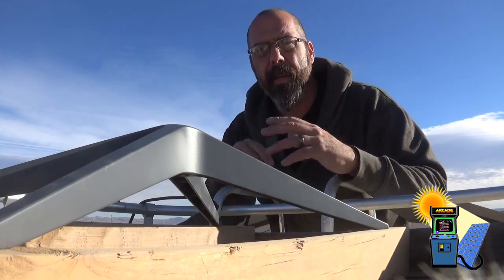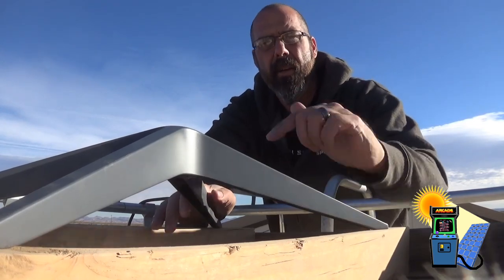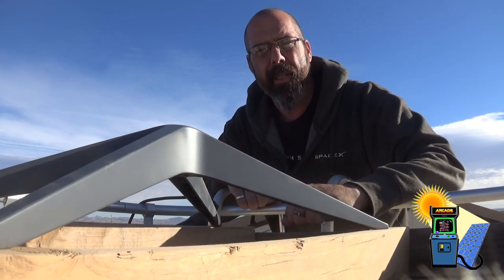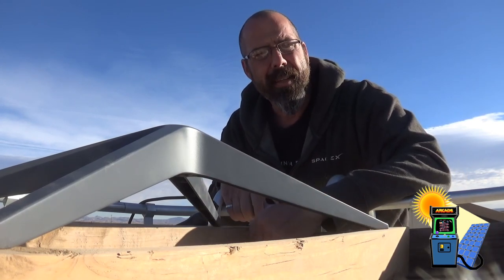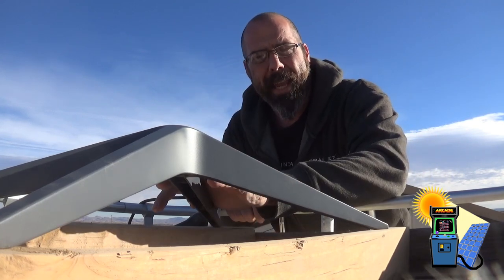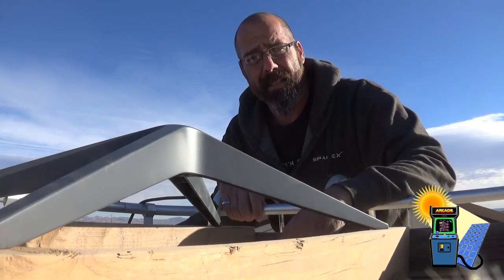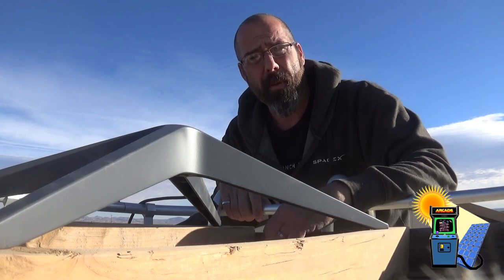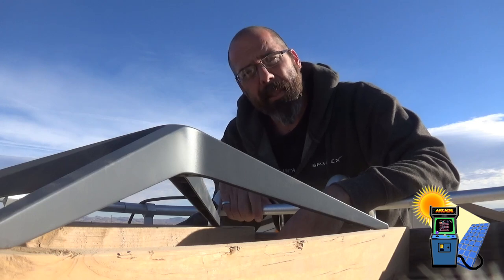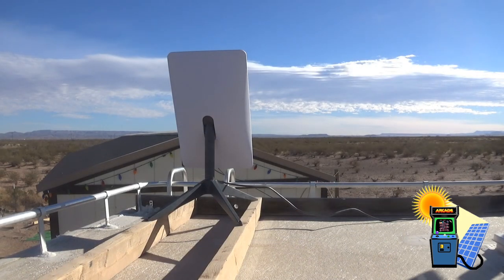I put some crossbeam two-by-fours and screwed this down. I just have to put some screws in to secure those and it's going to be pretty sturdy. This is the kit that comes with the dish — I didn't buy a fancy mounting kit. I drove 70 miles per hour down the highway with solar panels on these boards and they didn't rip off, so I don't think the wind's going to rip this dish off.